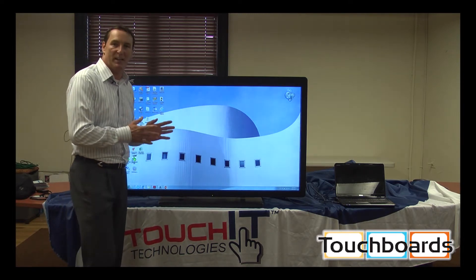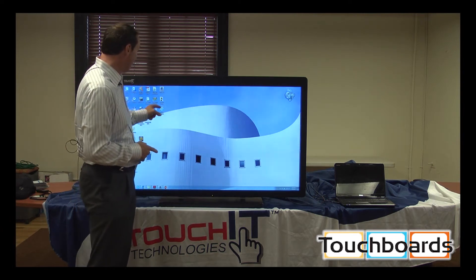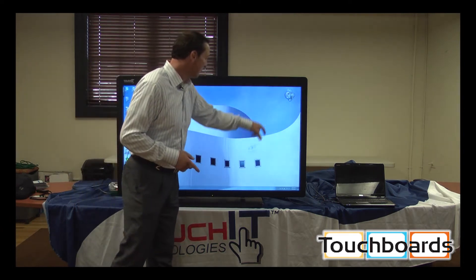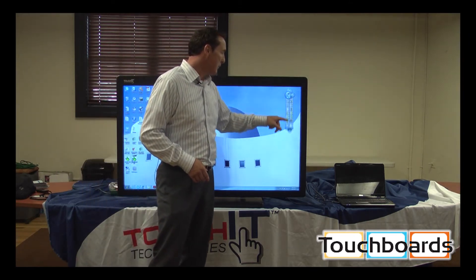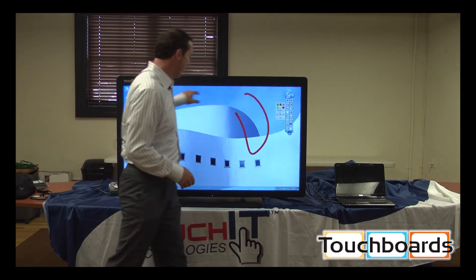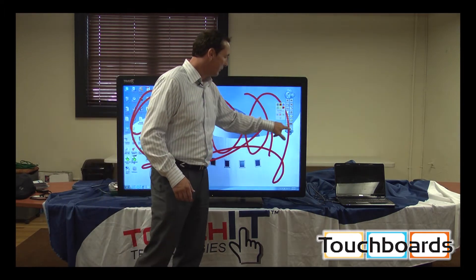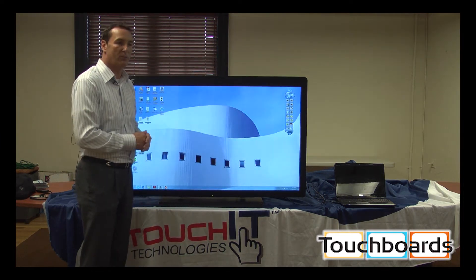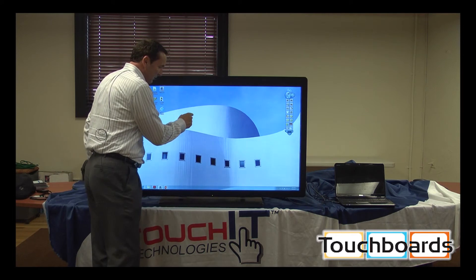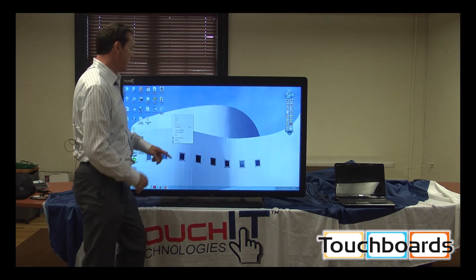This is actually a built-in interactive LCD — it is not an overlay. As a result, I can take my Internet Explorer and move it around. I can take my magic marker and do all sorts of things over my desktop, annotating over a four millimeter glass. I touch it, there's my right click — you'll see the right click function.